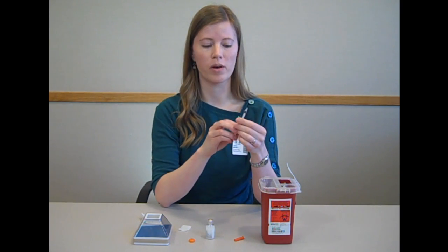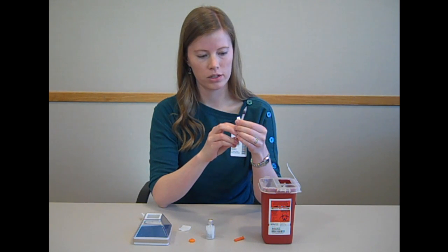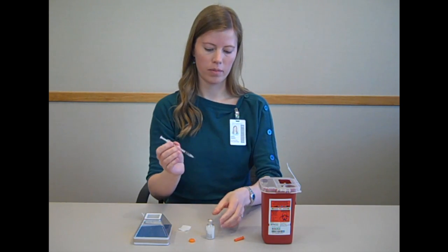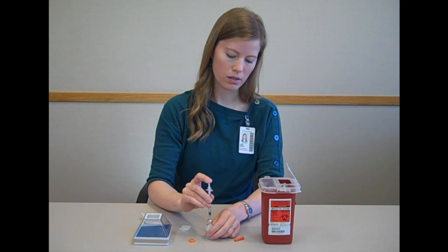Pull the plunger down to the amount of insulin that you intend to inject. In this case, I intend to inject 20 units, so I pull the plunger down to 20. Then stick the needle into the vial and press down on the plunger to inject the air into the vial.